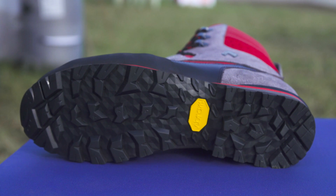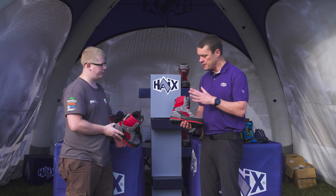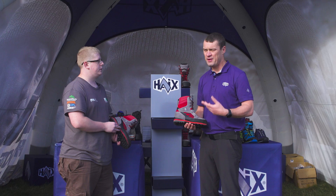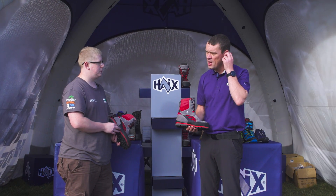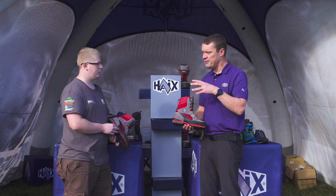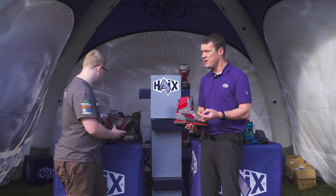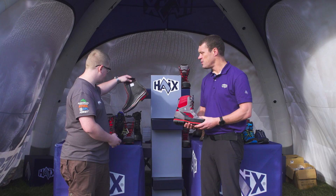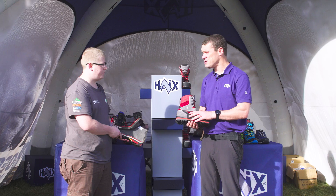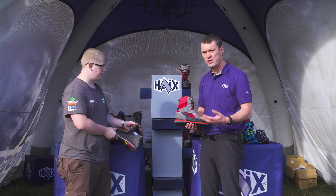What actually goes into the development process and how is the boot tested? It starts with an idea — we talk to a lot of the forestry guys and arborists to get their feelings about the current products and see what they want to change. It goes to a drawing stage and we make a first prototype. That's when we do the lab tests, first and foremost, to make sure it meets the standards. But then we get them onto people's feet. We have a few key guys that we trust who are testing it, wearing it in the tree and on the ground and putting it through its paces.